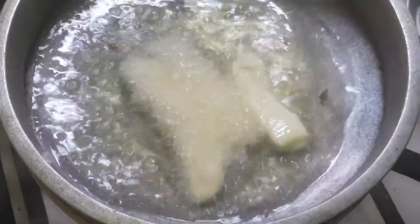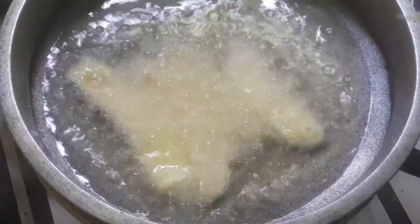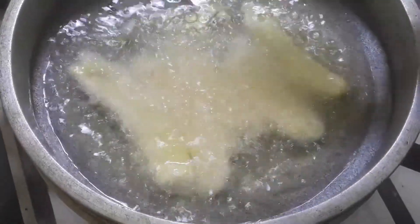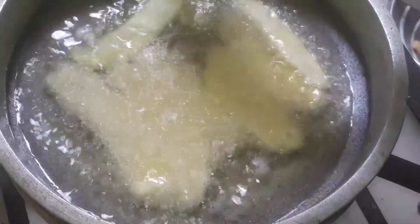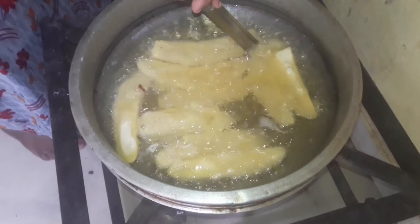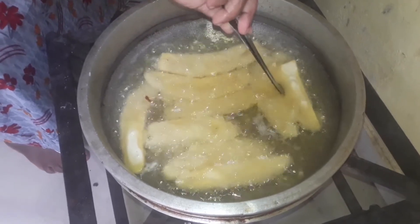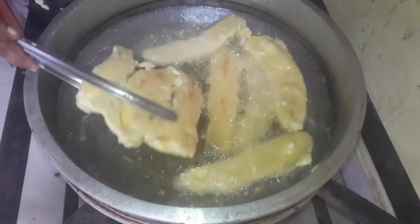The hot sauce is just like the hot sauce. After the hot sauce, the hot sauce is cooked. We will put it in the pan.